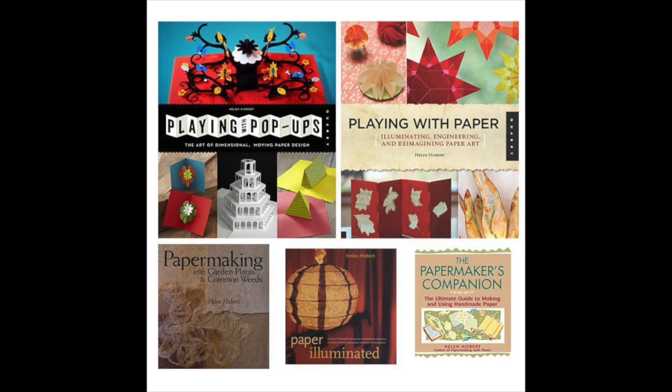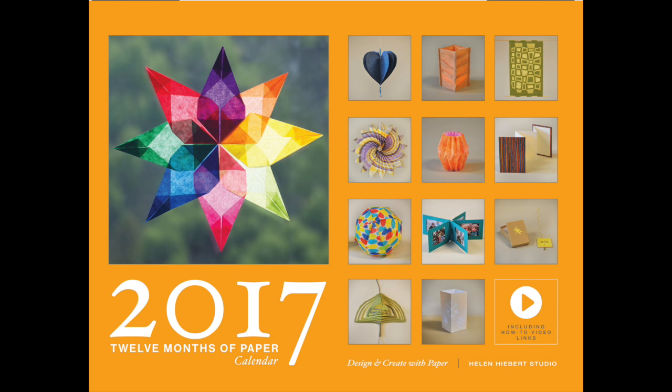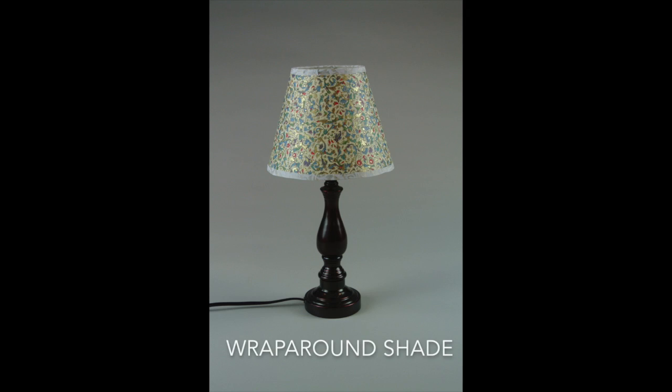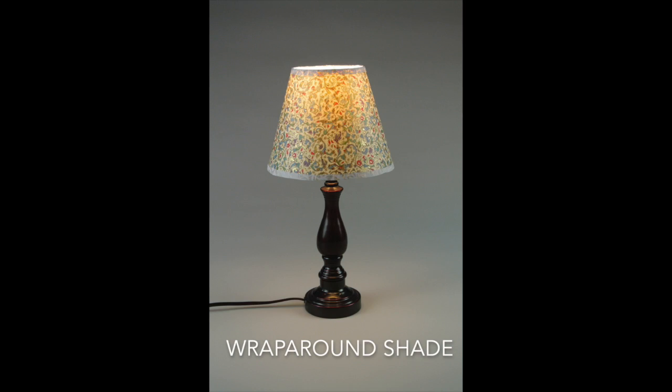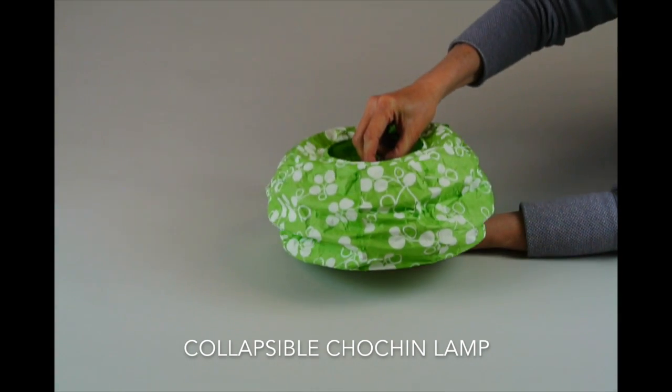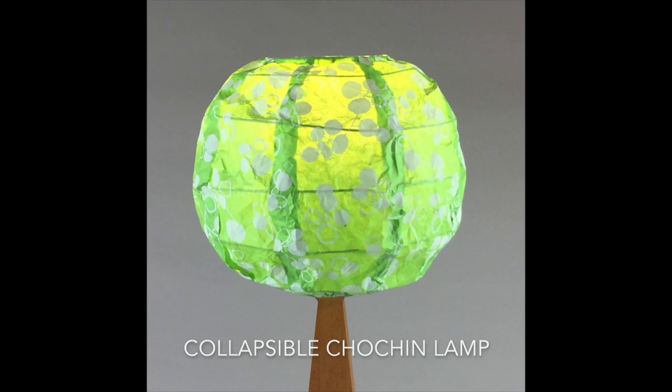I'm the author of several how-to books, the 12 Months of Paper calendar, and I've taught numerous workshops around the world to beginners and experienced artists alike. I'm delighted that the interwebs allow me to share these unique paper projects with a wider audience — that's you!